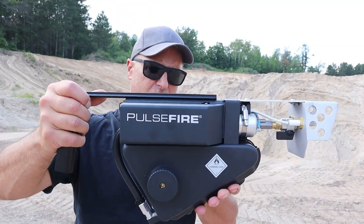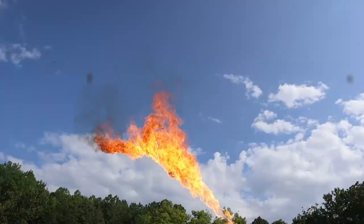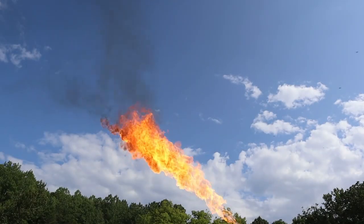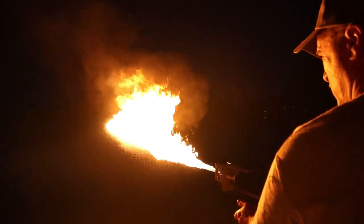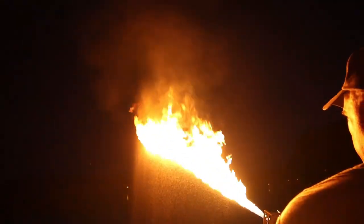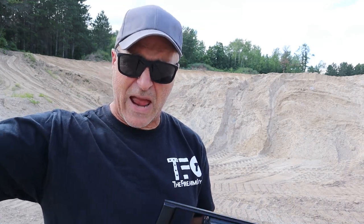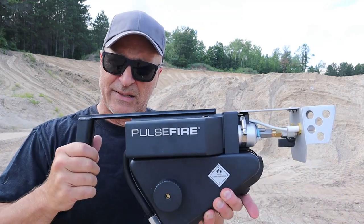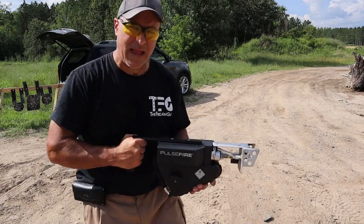This video is sponsored by Exothermic Technologies. This is a Pulsefire — a small, lightweight flamethrower that can certainly shoot a flame out there. It can even be attached to the bottom of a handguard that has a Picatinny rail. All you have to do is open the valve, turn it on, and hit this button and it'll shoot out flame. It even adds more distance when you add diesel to the gasoline. Easy to use, easy to operate — I've become addicted to it. Check them out at exothermic.tech.